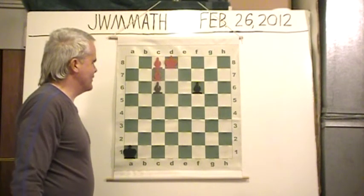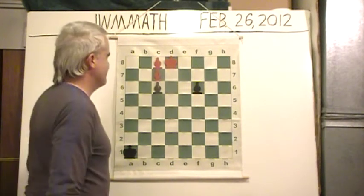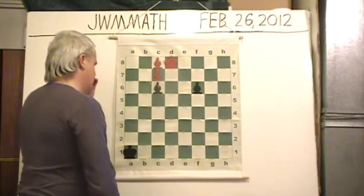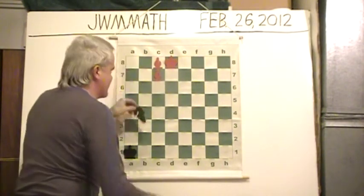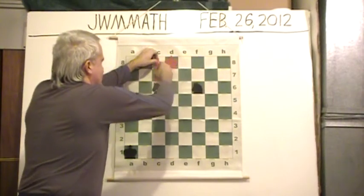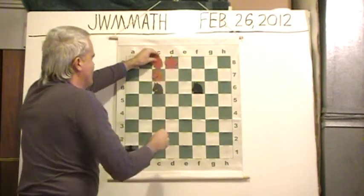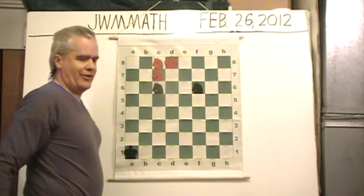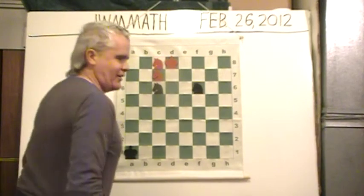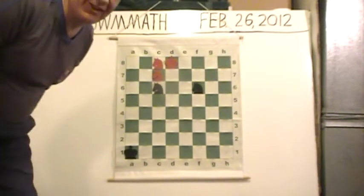The same placement of the four minor pieces and it's still checkmate. Take away the bishops and put the knights back — transformation. Put it back the way it was — it's checkmate. Who says that the bishops and knights are such an odd couple? They can have the exact same checkmating pattern.